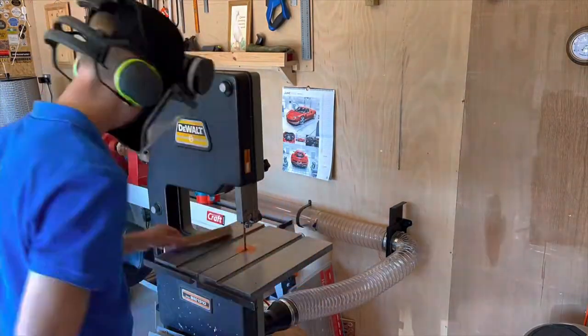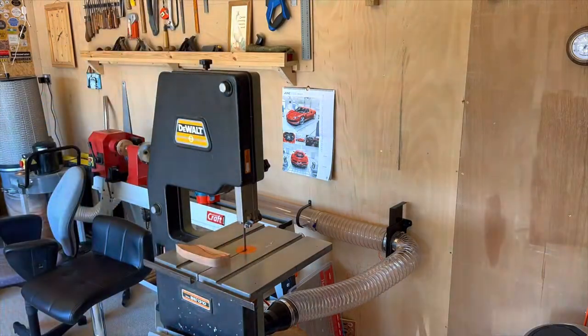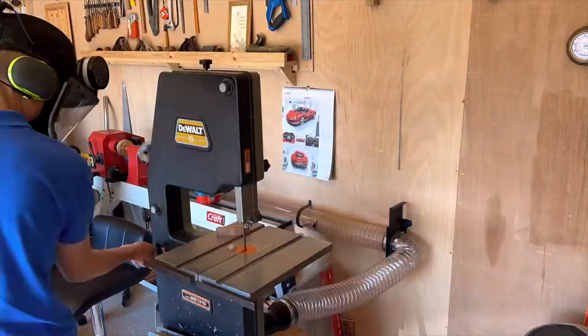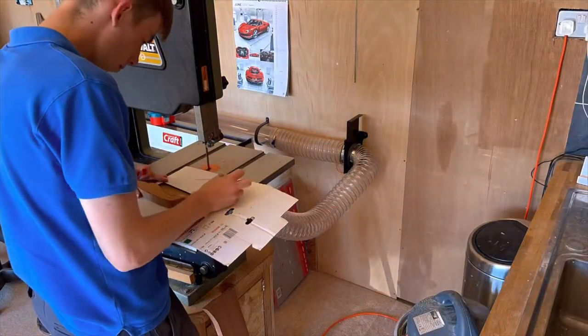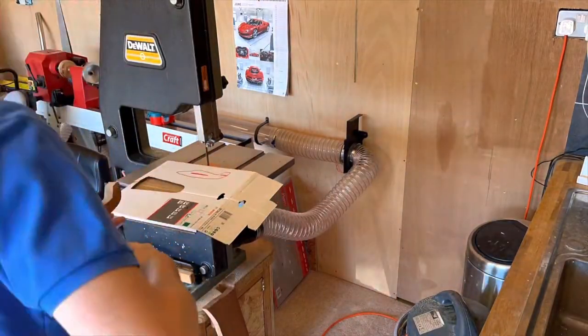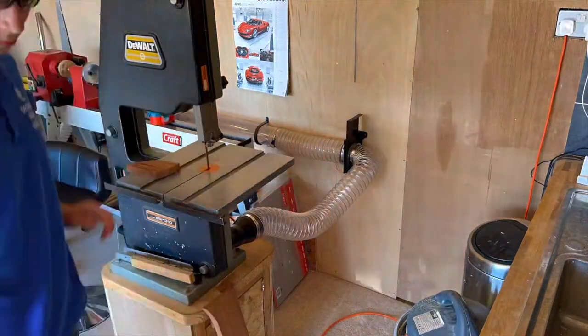I started out by cutting the parts on the bandsaw. I had a 6 tpi 3/8 inch blade in the bandsaw and that cut really nicely through the sapele. I then used a scrap piece of card to start marking out the template for the plane. I just went with what I thought looked good here — I wasn't really basing it off any plane in particular, just having a bit of fun with the shape.